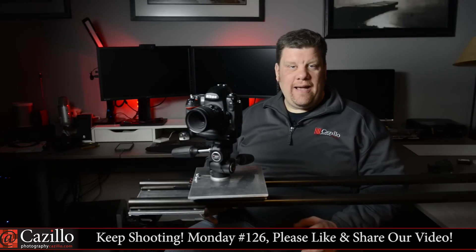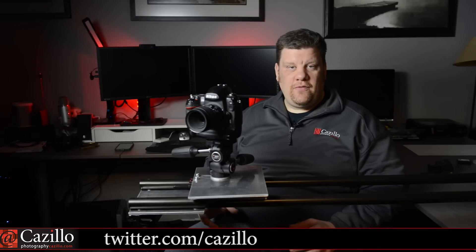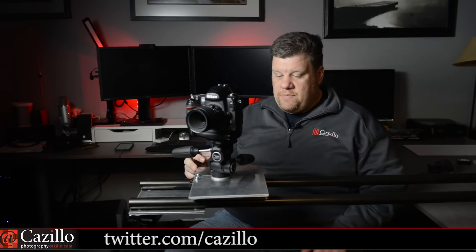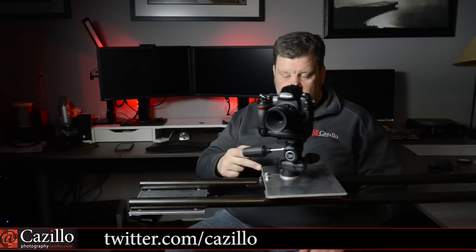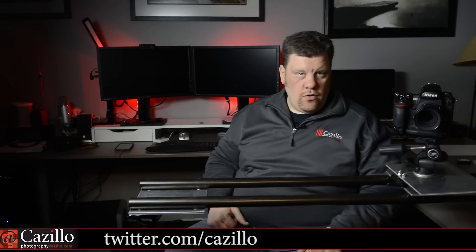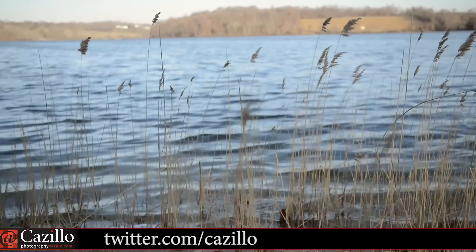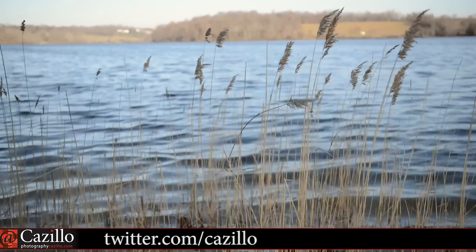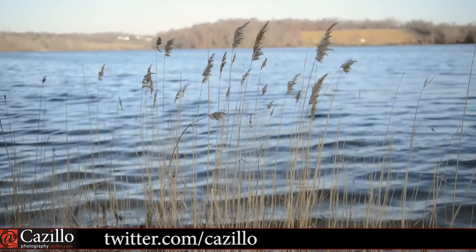I have a new toy and I built it all by myself — with some help from the internet. This is a camera slider. Basically what it does is allows me to get nice smooth movements of my camera back and forth, any camera that I mount on there. There are tons of them out there and tons of ways to do it yourself and build your own.